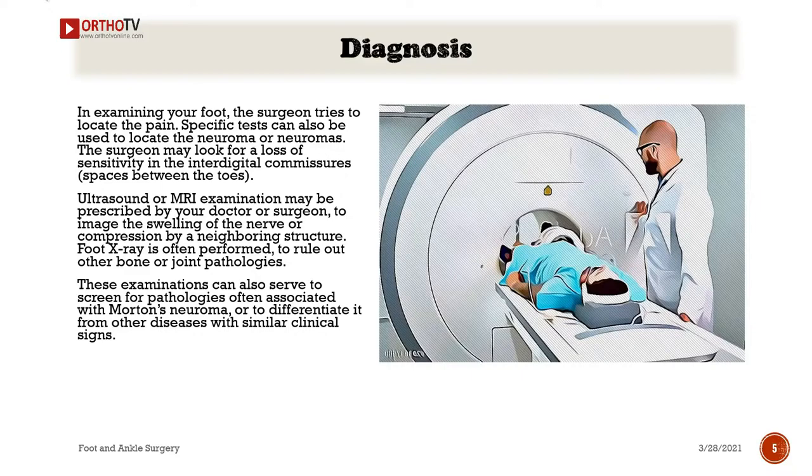Diagnosis: In examining your foot, the surgeon tries to locate the pain. Specific tests can also be used to locate the neuroma or neuromas. The surgeon may look for a loss of sensitivity in the interdigital commissures — spaces between the toes. Ultrasound or MRI examination may be prescribed by your doctor or surgeon to image the swelling of the nerve or compression by a neighboring structure. Foot X-ray is often performed to rule out other bone or joint pathologies. These examinations can also serve to screen for pathologies often associated with Morton's neuroma or to differentiate it from other diseases with similar clinical signs.